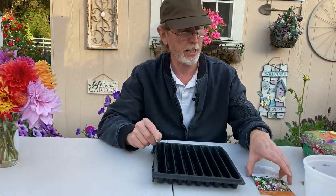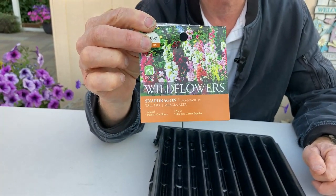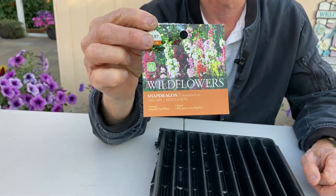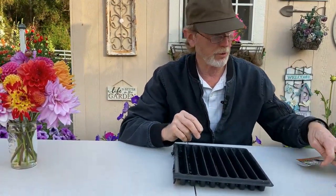Generally we do this in the house, but we're outside today and we have some snapdragons. This is just a wildflower mix that we got with tall snapdragons. We got this at our local nursery. You can get it at Home Depot or just even a hardware store. What kind of seed you use is not real important if you're just trying to fill in areas — most qualities are pretty good.